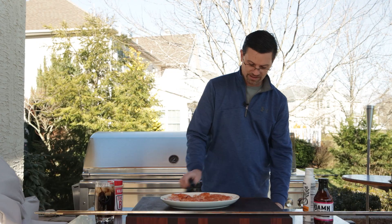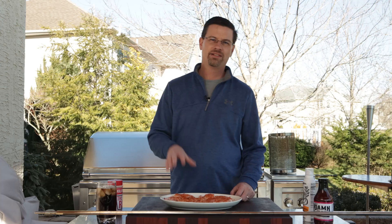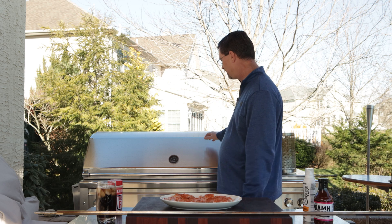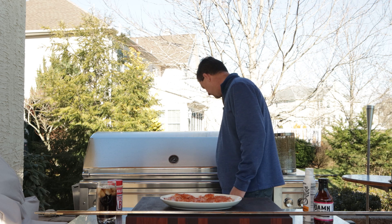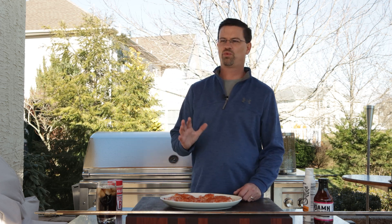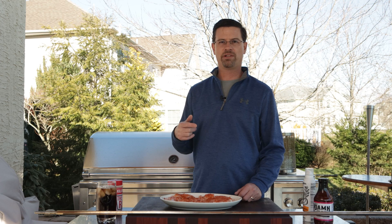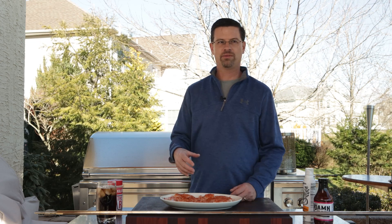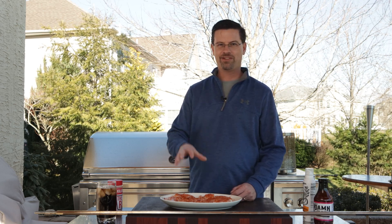I don't know what happens when you really fill the basket up — maybe we'll do a video and fill it right up and see how they turn out. Now that we've got our wings seasoned up, we'll let the rub penetrate into the meat a little bit. My goal is to get this around 300 to 350 degrees and let the rotisserie burner do all the work to get them crunchy. Then depending on how they look, we might pull them out of the basket and throw them right on the grill to brush on some barbecue sauce.